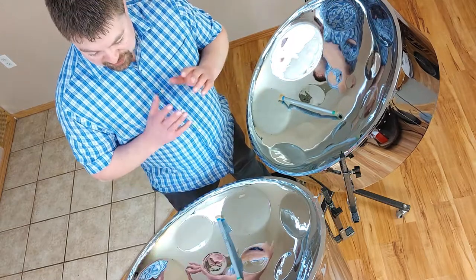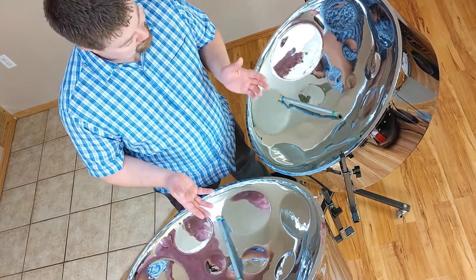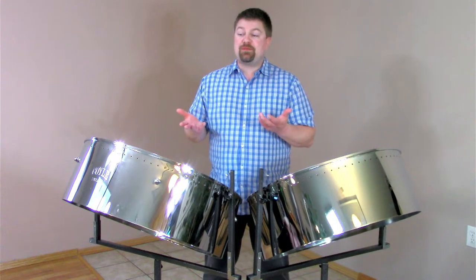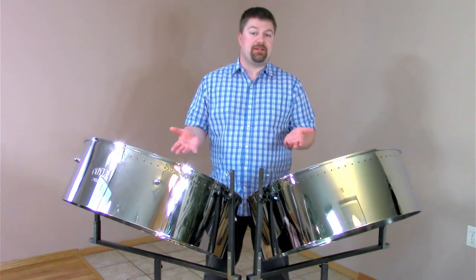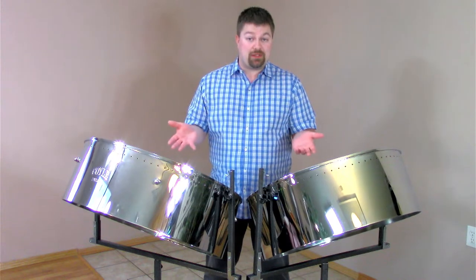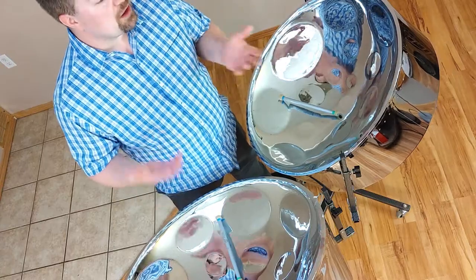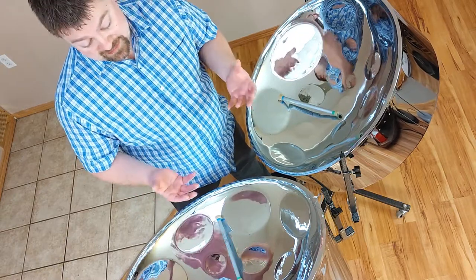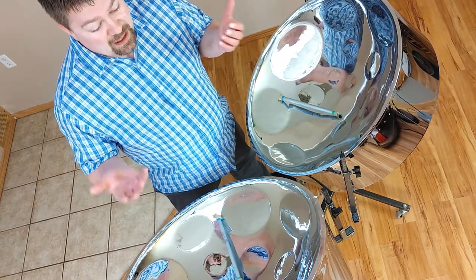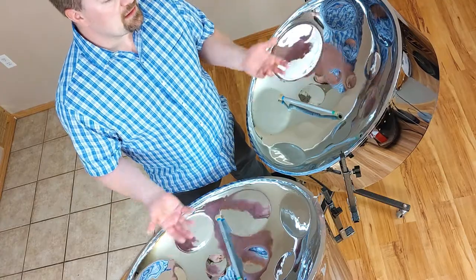These pans are just masterfully made and beautifully sounding instruments. Traditional steel pans were originally made from 55-gallon oil barrels. Nowadays many steel pans are made from new unused oil barrels, but the original ones were literally made out of garbage. It's really amazing that people were able to create these beautiful instruments out of stuff that people associated very little value with.